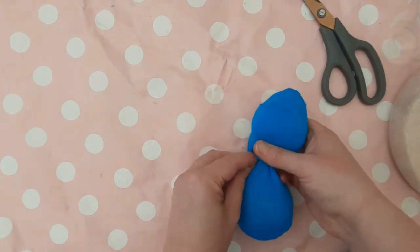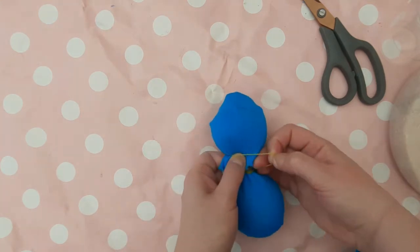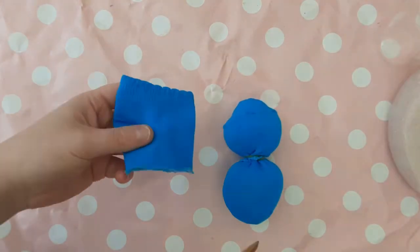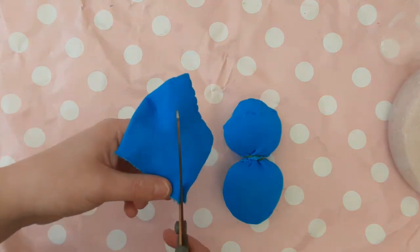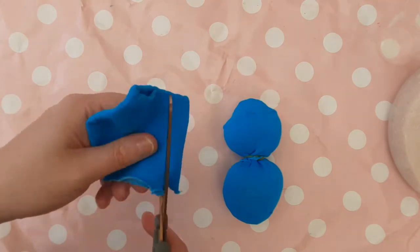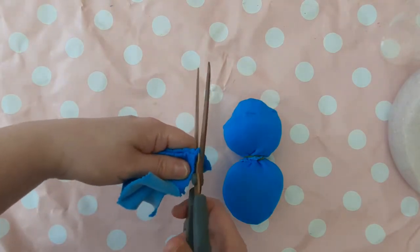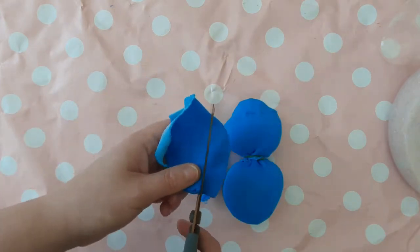If you are using a longer sock, you do not need to do this part because you would have the top of the sock coming out at the top of the head for you to cut ears into. Out of the remaining part of the second sock, where the sock folds over and you have an edge, cut your rabbit's ears — an oval shape, and you'll need two. Try to create a point at one end so they're more like an ear rather than just an oval.